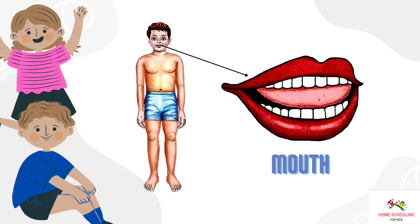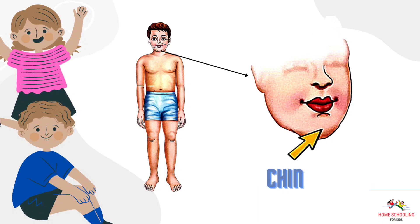Mouth. This is mouth. Chin. This is chin.